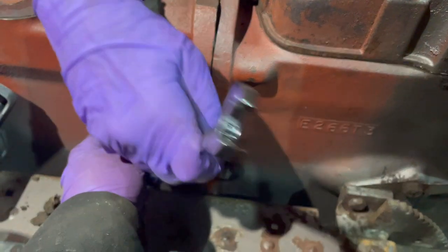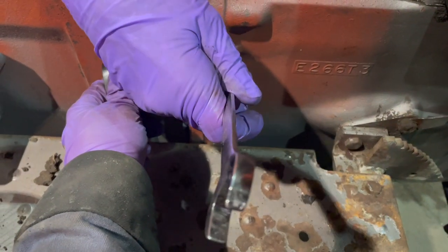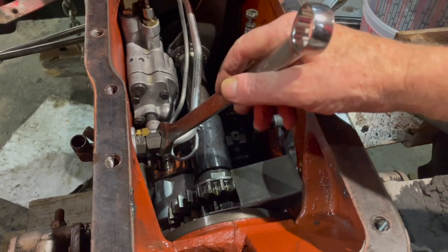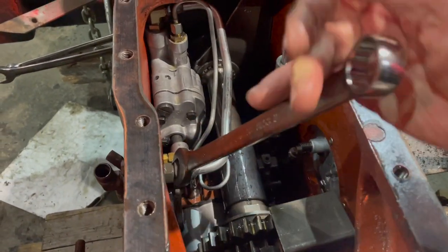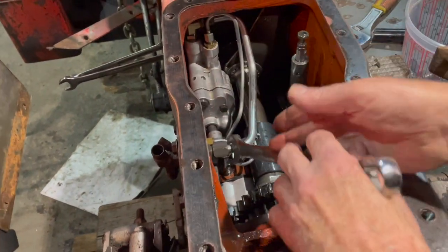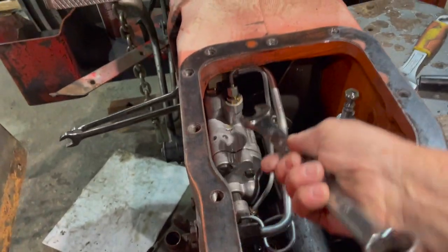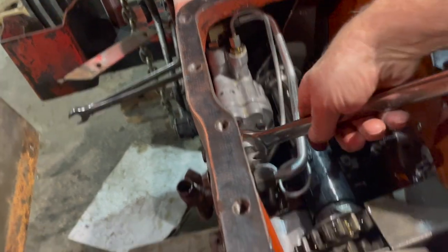We're going to split the tractor right here now, taking out the roll bolts between the transmission and the differential. We're going to remove the lines in here that go from the side cover to the pump — two lines here, one at the back and one at the front — and there are also two 9/16 inch fittings that we have to remove.